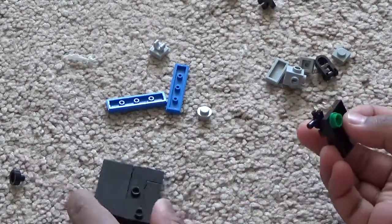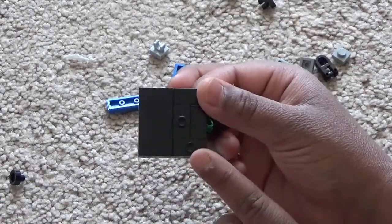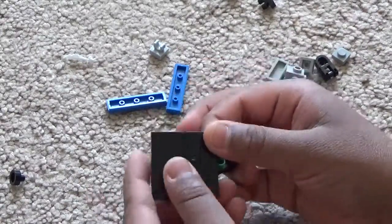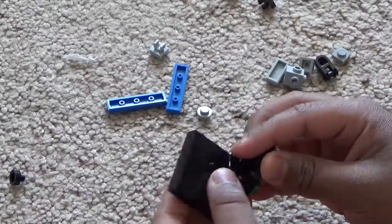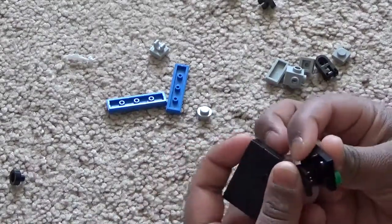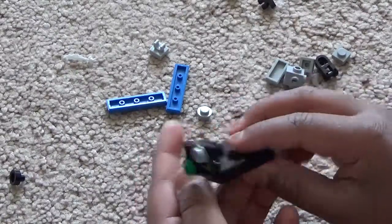Then put it on the jumper plate. The handle should go on the edge and it should clip correctly inside the edge of the jumper plate just like this.